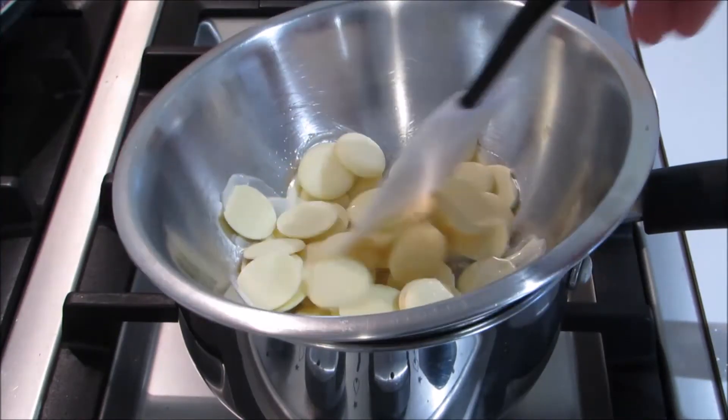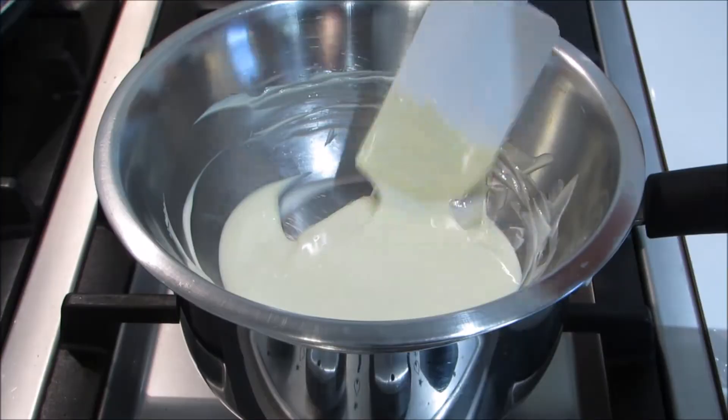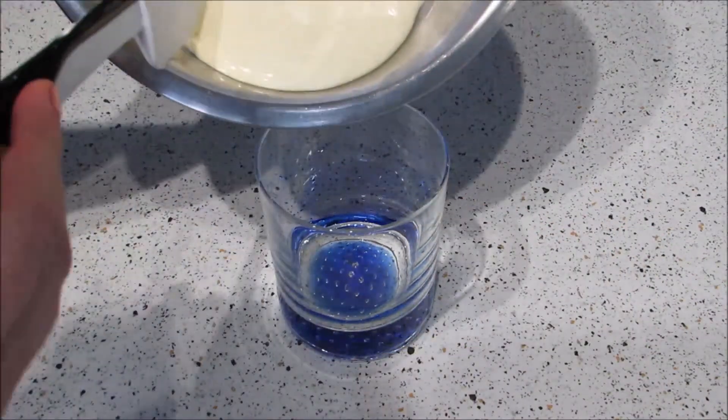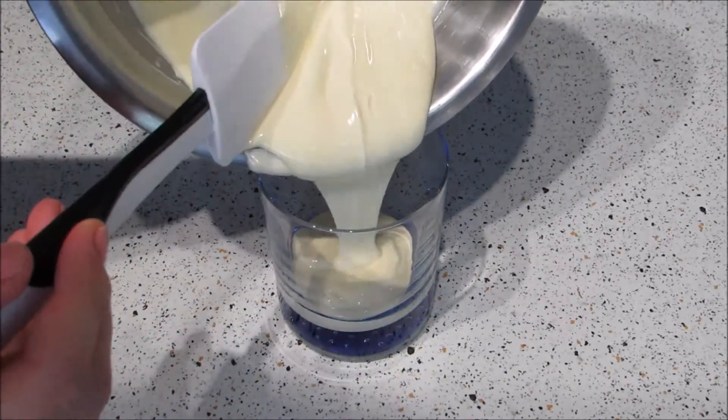Since we're using chocolate I should mention tempering. Basically tempering the chocolate will keep it shiny and stop it from losing shape after setting. I'm not going to explain how to do it but I'll leave a link below to a really good video. If you want to skip the tempering you can just use compound chocolate, and that's also explained in the video so check that out.